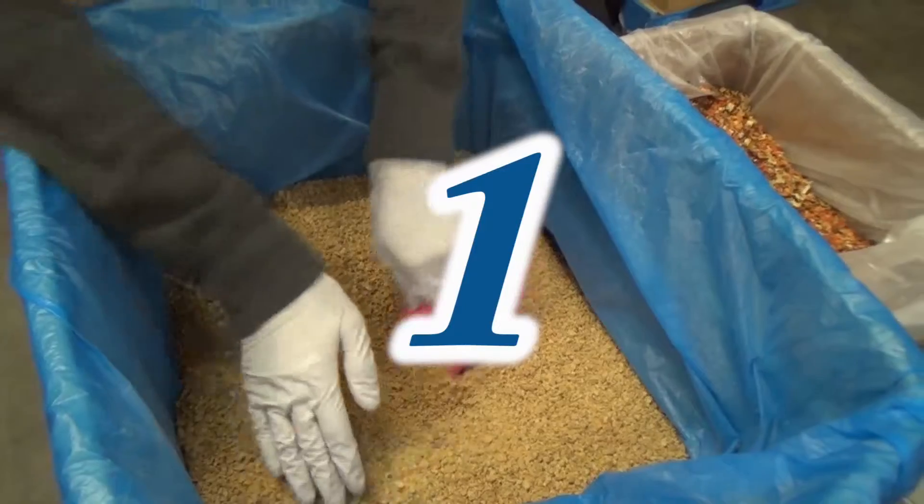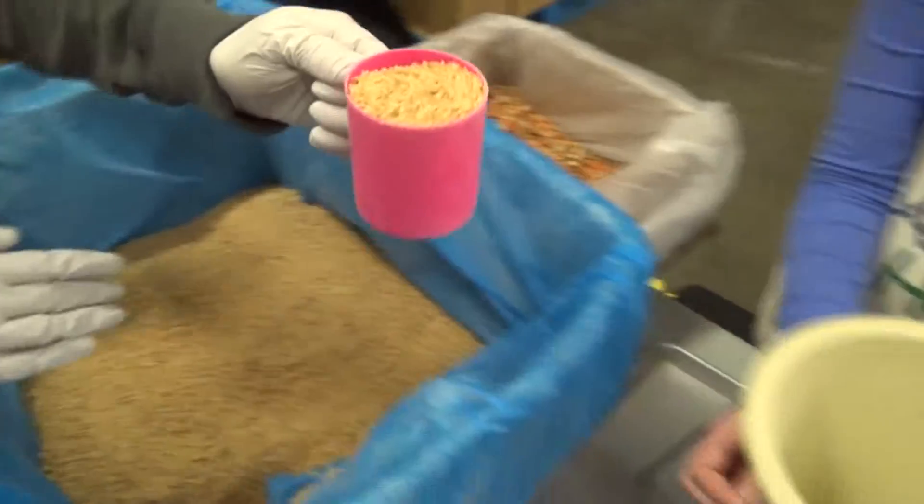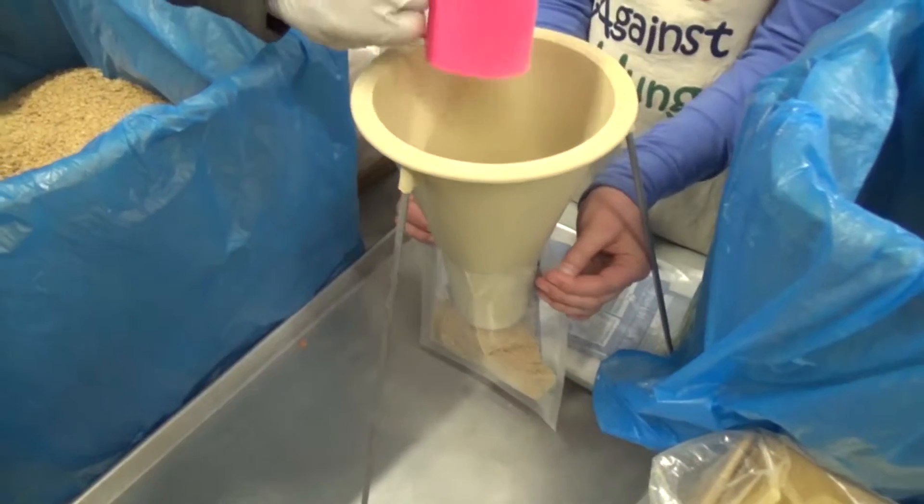Food item number one is a heaping cup of soy protein. Use both hands to fill the cup, then dump it into the bag through the funnel.